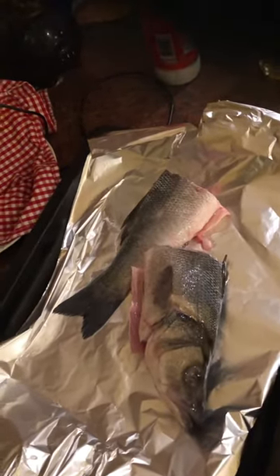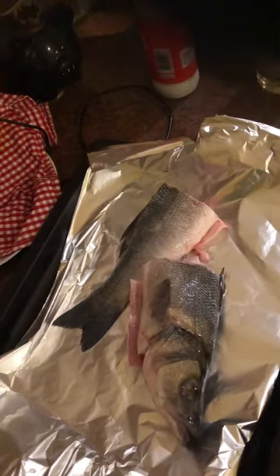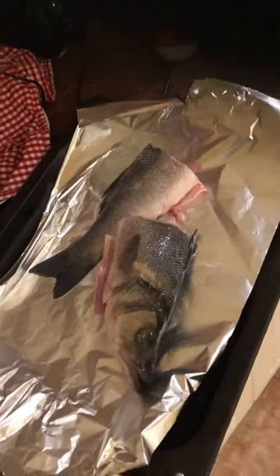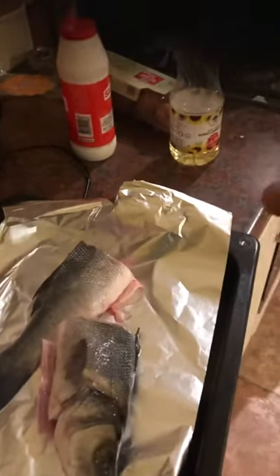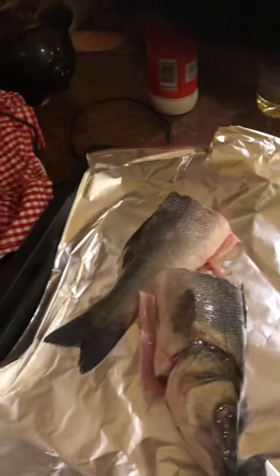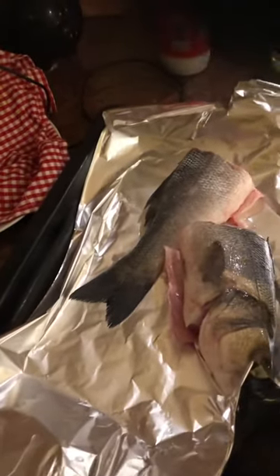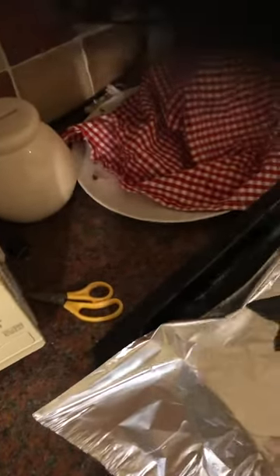I'm going to show you the secrets of how to make your fish not smell in the house when you're cleaning it. What I do is put an aluminium foil, then underneath the aluminium foil I'm going to put some lemon juice — this one I bought from Lidl. I have to put some underneath the aluminium foil, a little bit more.